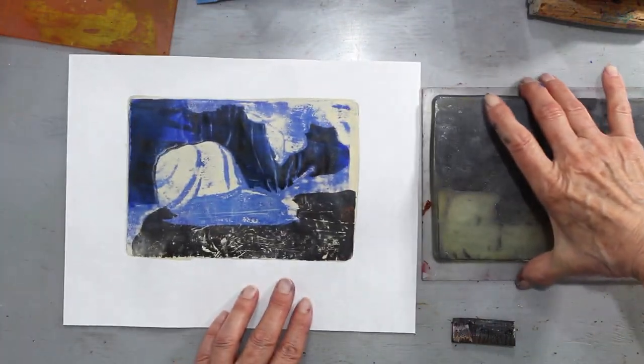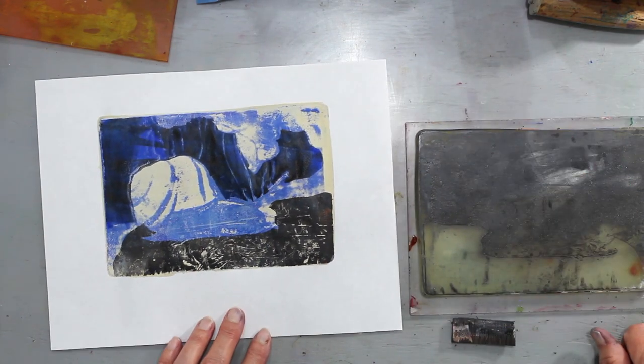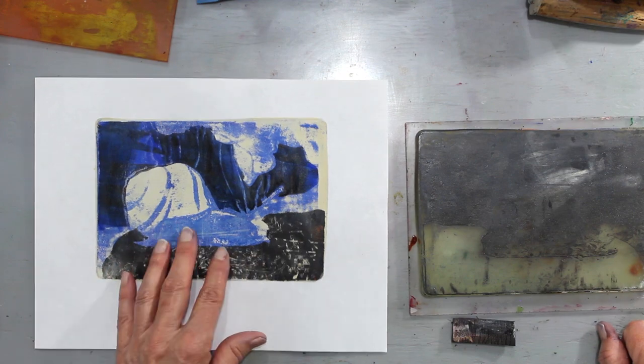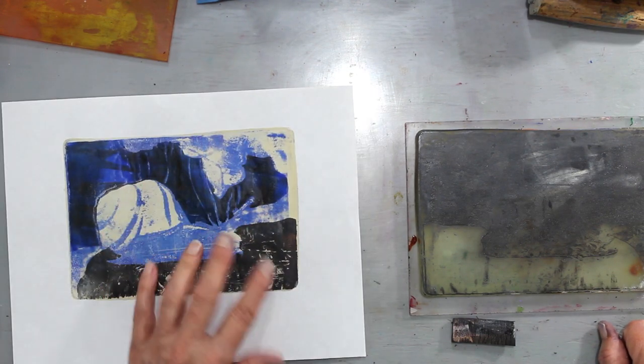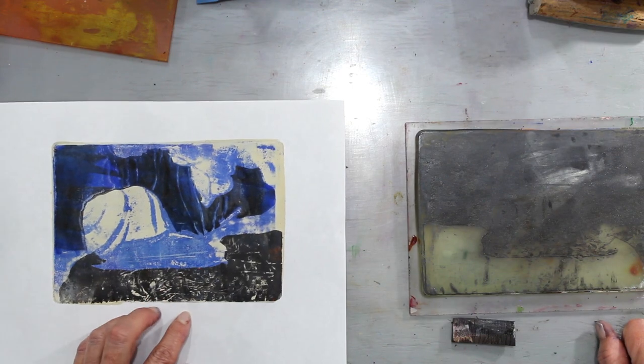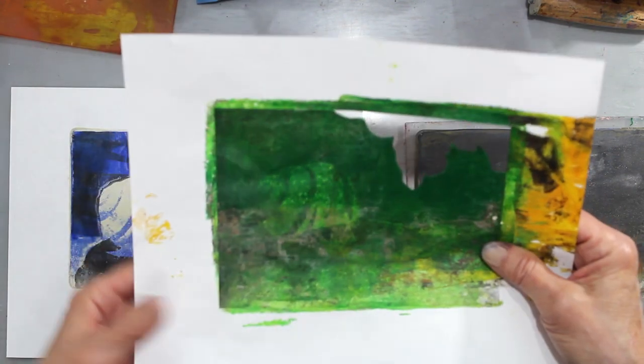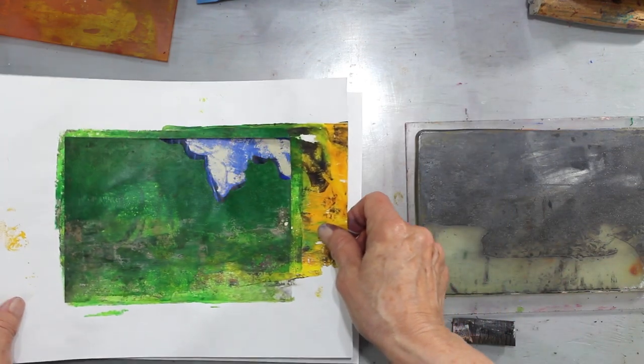It's looking interesting already, as you can see. Here's our background. Our snail to do. And our leaves. So the next up is leaves. This is a template for leaves.